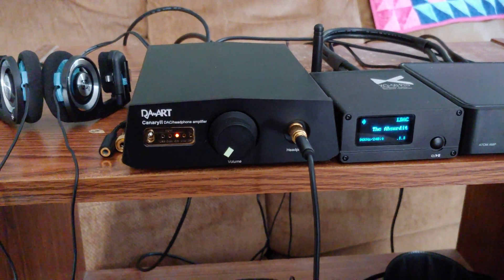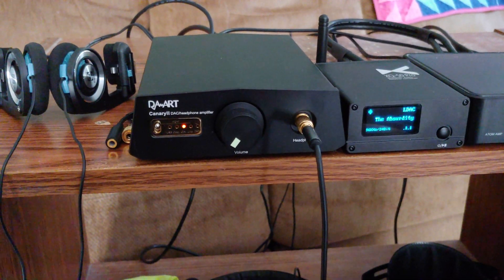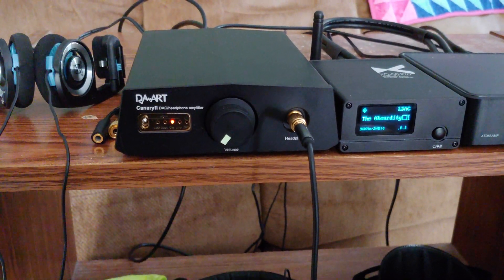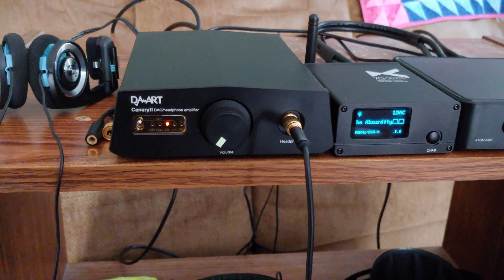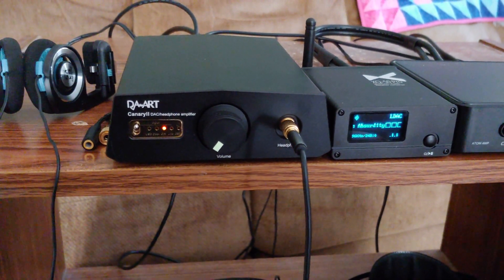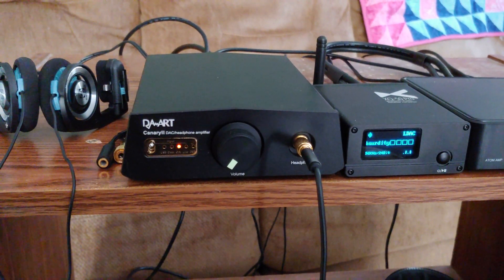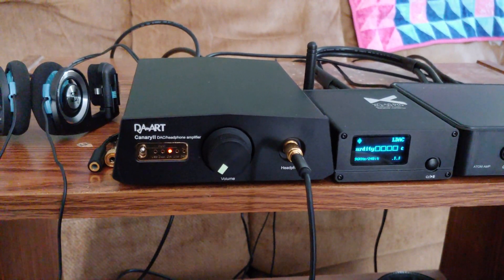Hi, this is Jim. I want to do a quick review today on the ULong Canary 2 DAC amplifier. There's no other review of it that I could find in English, so I thought I'd throw a quick one up here.